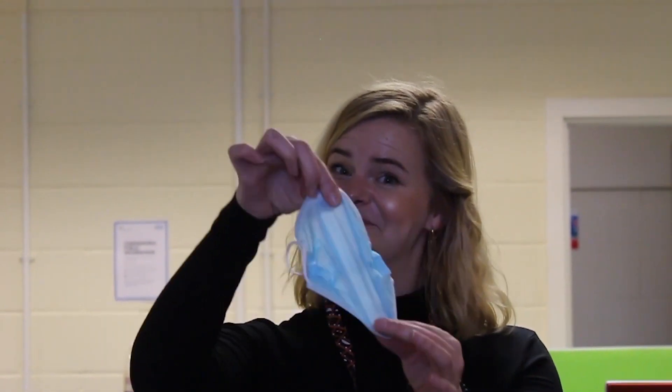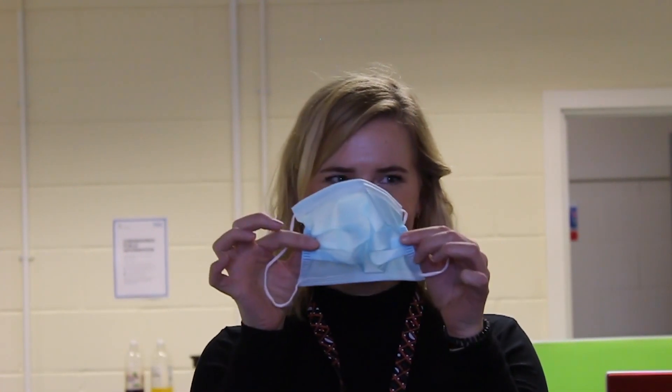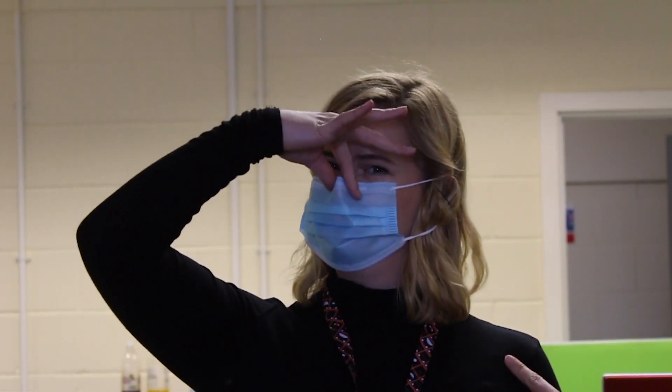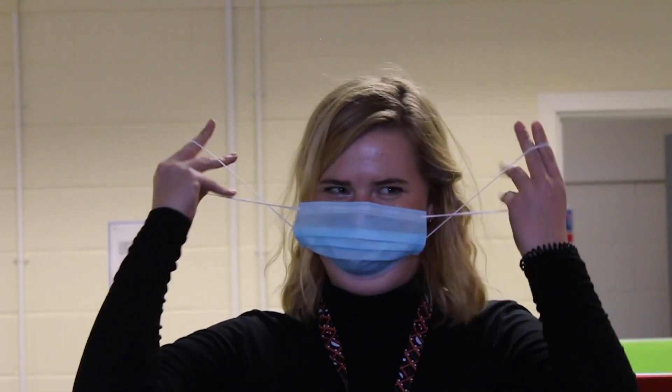First, take the mask and pull the top and bottom apart. Make sure the blue side is facing outwards. Then put the elastic straps around your ears. Over your nose, shape the mask to make sure that it's fitted correctly. If you need to, you can twist the straps to make the mask tighter.